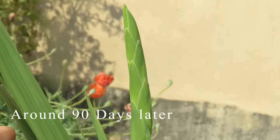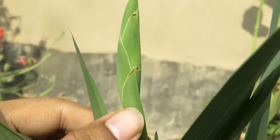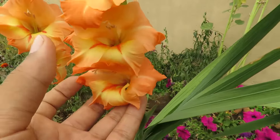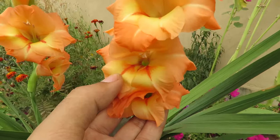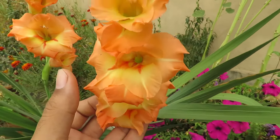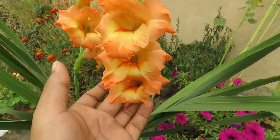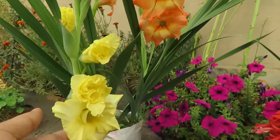Around 90 days, your plant will start to flower. They flower for a short time but they are definitely worth it. You can save the bulbs after the plant dies. They are quite easy to grow, so definitely grow them in your garden. I hope this video was helpful. Do share your thoughts in the comment section and don't forget to like and subscribe. I will see you next time. Bye!